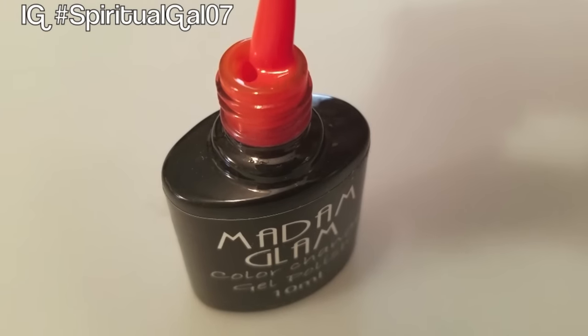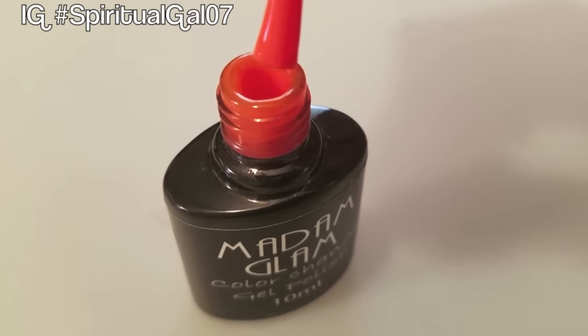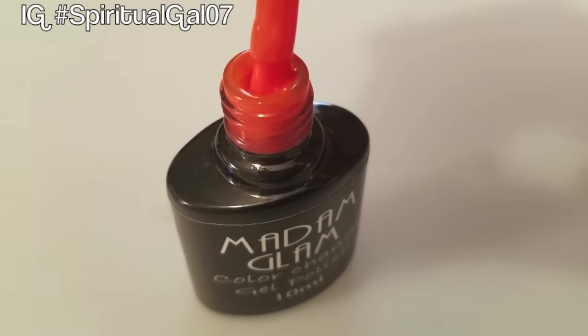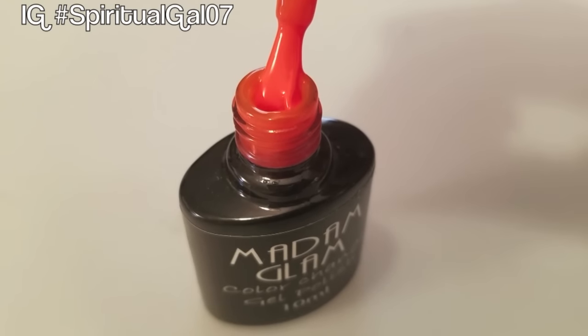I love it because it's like having two colors in one. It depends on the temperature of your body — your body temperature — and the color changes, so it goes from yellow to orange depending on the temperature.